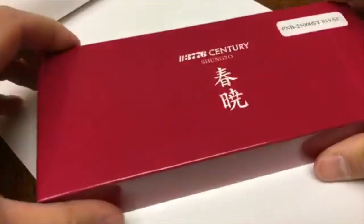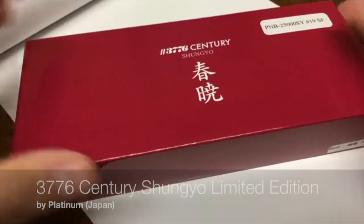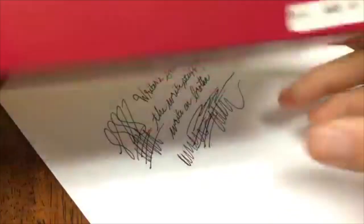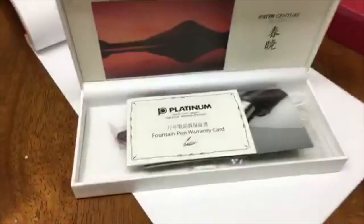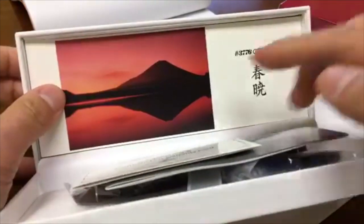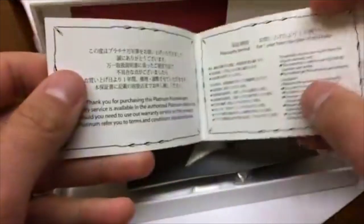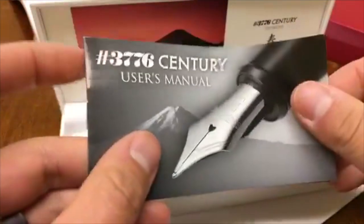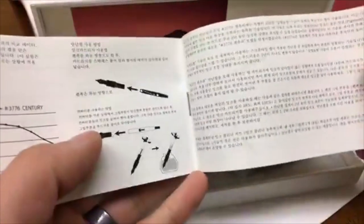The second pen I'm very eager to review for you: the Platinum 3776 Century Shunyou Limited Edition, which comes in a beautiful red box. I picked out the Soft Fine 14 karat gold nib. Let me get this all in frame. So we have the fountain pen warranty card with information pertinent to the pen, and our 3776 Century User Manual — very lovely, some good graphics in here, lots of Japanese characters.